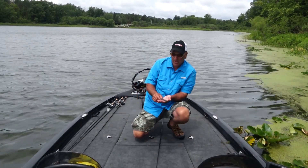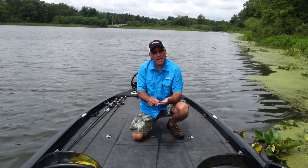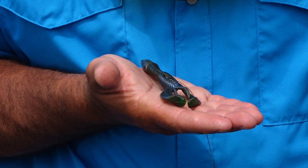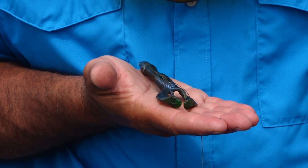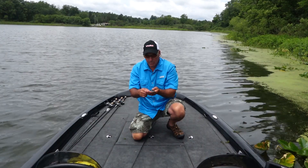This bait right here, this is what I want to talk about. It's a big bait but it's got a real slender profile. The legs on this bait, when they move, they fold into each other and they stay nice and close together. You get a real thin, tight profile.